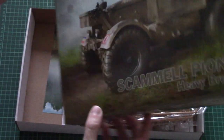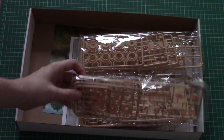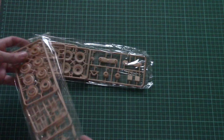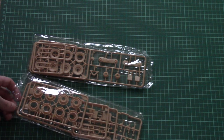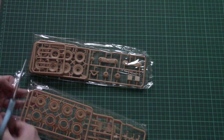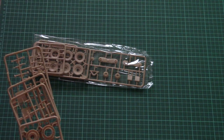This is a top-opening box, and here's what we have inside — plenty of brown plastic frames, and I can even see a poster on the bottom. Let's start to check them one by one. Some sprues appear to be absolutely identical, but we'll find that out a bit later. Now I'll open the first plastic bag so we can check the sprues more closely.